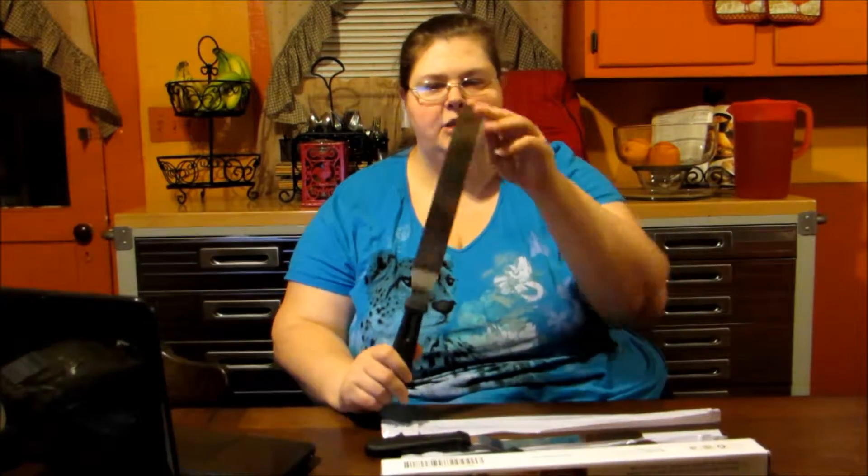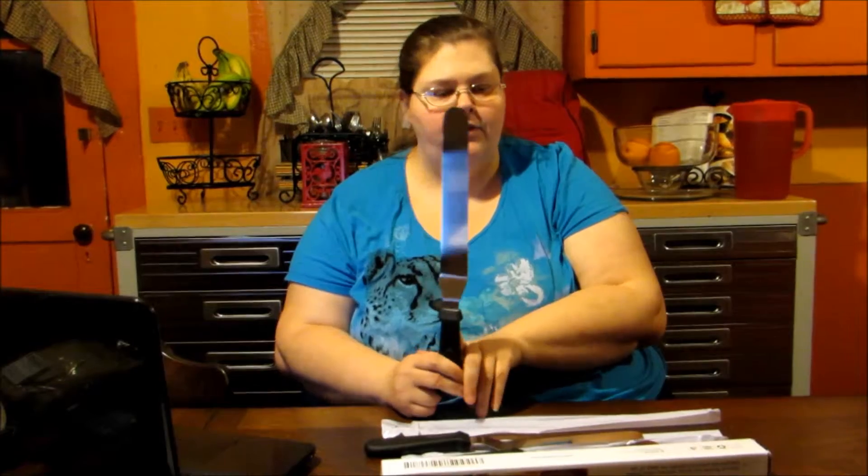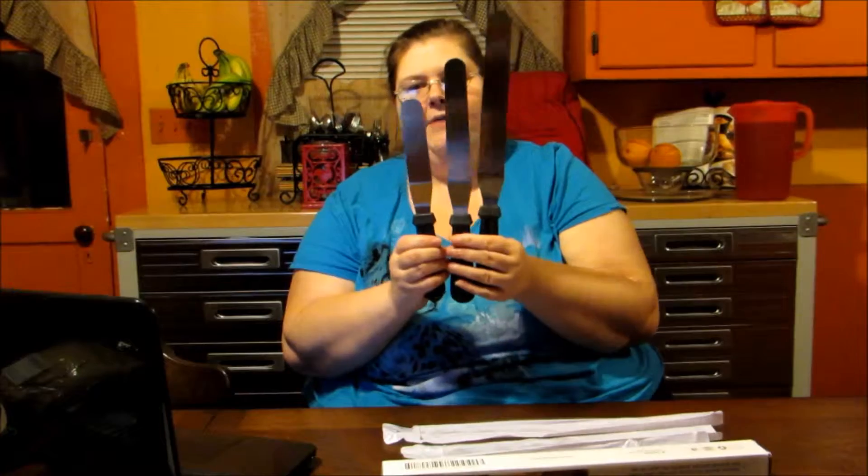These are their Professional Angled Icing Spatulas. Comes in a set of three. You get the 10-inch, the 8-inch, and the 6-inch.